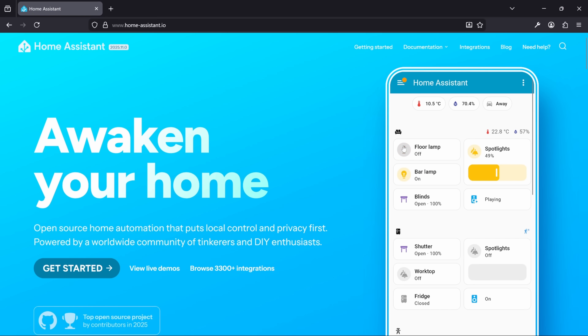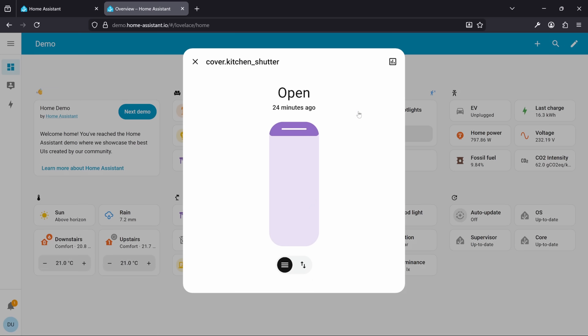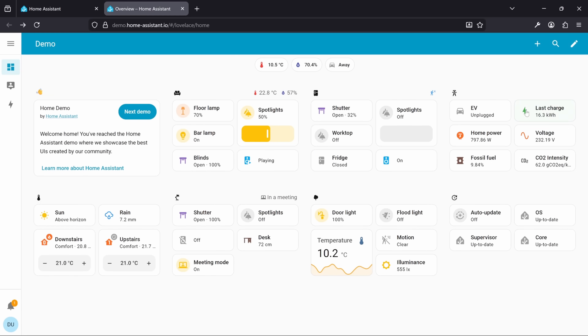If you've not heard of Home Assistant before, it's a free and open source software for managing your smart home. I won't dive too deep into it in this video, but if you have any interest in making your home smart, this is hands down the best way to do that. It also has some features and integrations that make it really easy to get started with our ESP32, so I'm going to make use of it for this video.